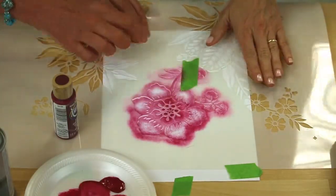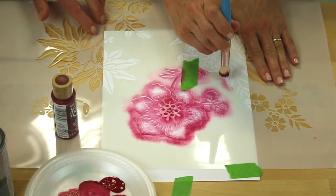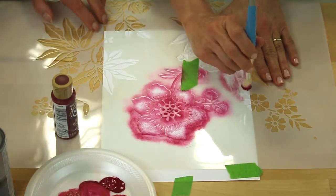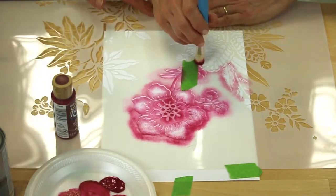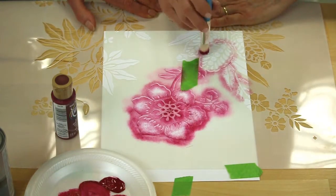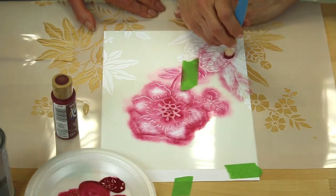Start very lightly and on the edge of your shape. There's a reason for it being on the edge of the shape. Tap, tap, tap. The paint can only go where there are holes. The paint's not going to go anywhere it shouldn't because it is so dry. So when you finish that bit there, try the other technique. Make sure all the space is filled in.